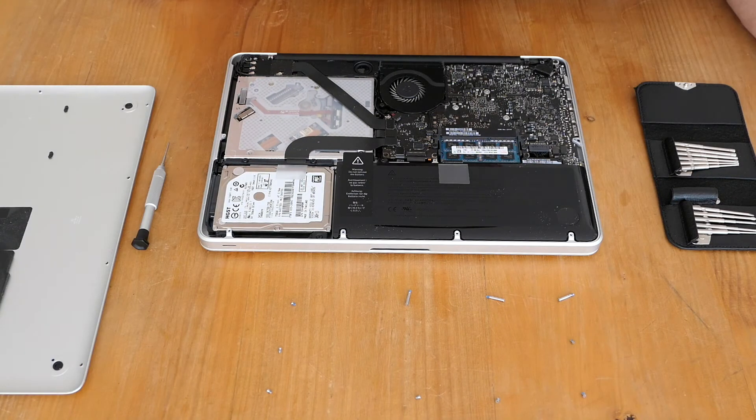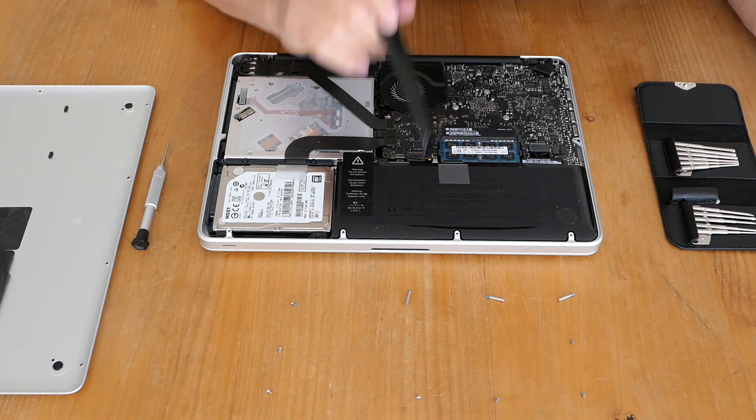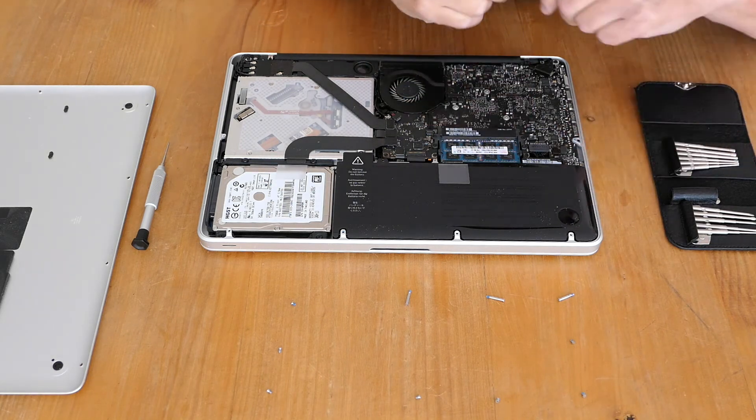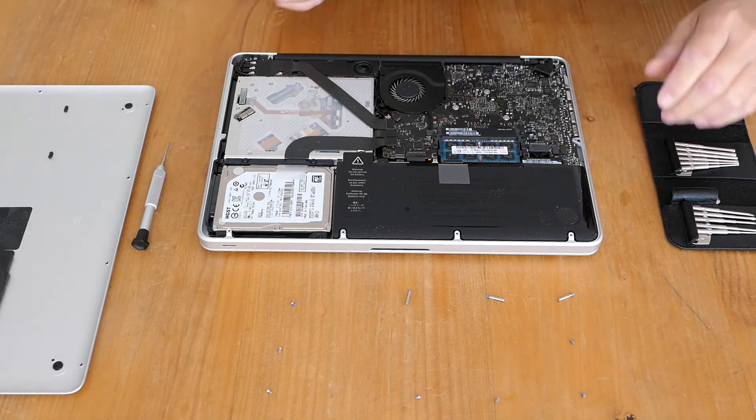With the computer open, I need to know that that's the hard drive, that's the RAM, and that's the battery. The first thing you have to do is undo the battery connector — this plug here. So you just do it very gently.